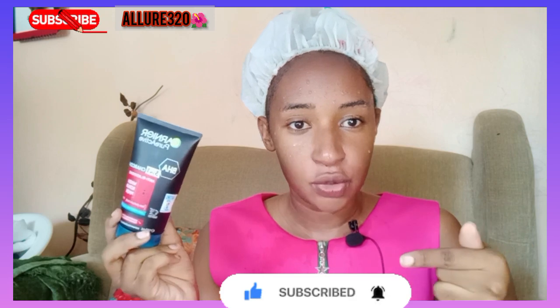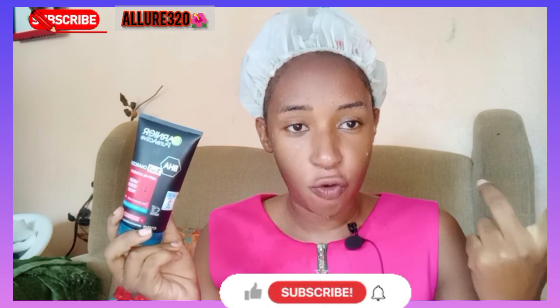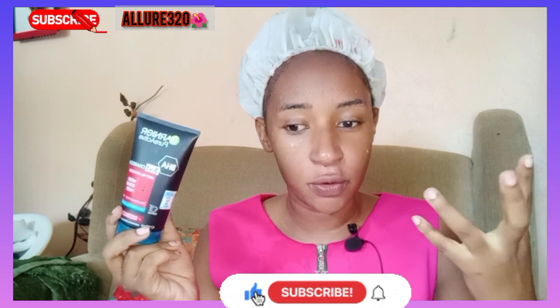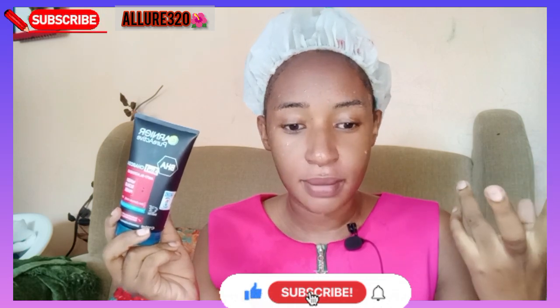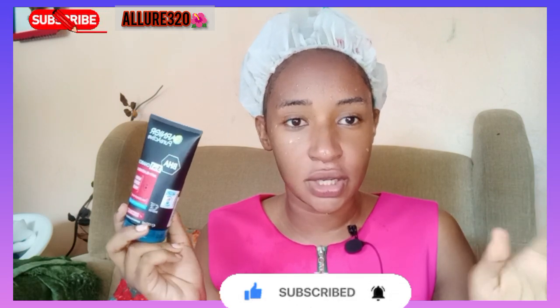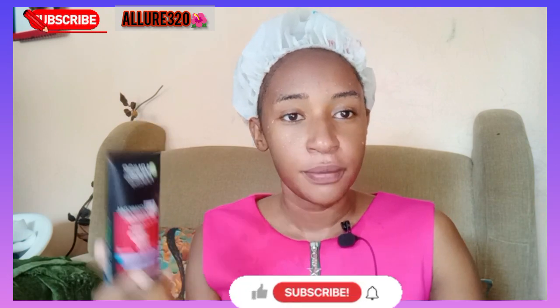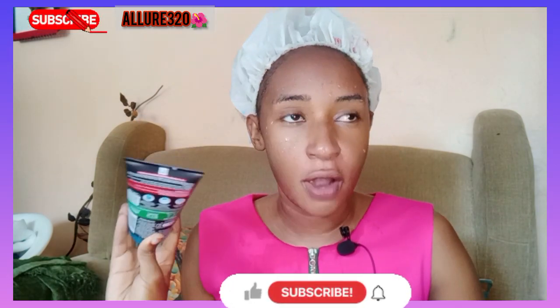A lot of people have seen it online but are afraid to try it thinking they'll react. Try this specific one — wash your face, leave it, and you will notice a change within one week. By the next morning you'll feel a little bit of change, but if you want to see a long-term change, be consistent.